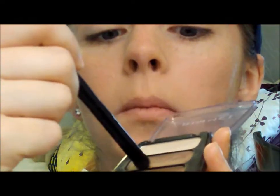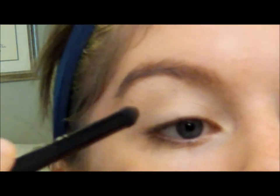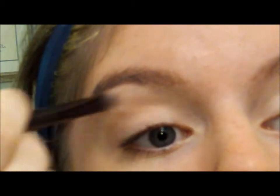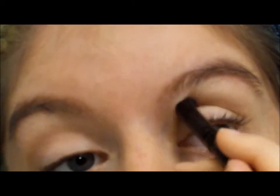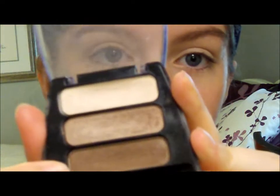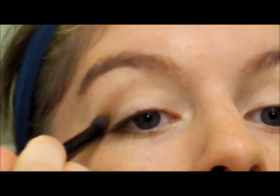Now we're going to use the medium color in this palette and take the e.l.f. crease brush — I love this brush so much. We're just going to swirl it around and apply it to our crease. This will just give our eyes more definition. If you want to, which is always something I like to add, you can take this and put it right in the very outer corner.